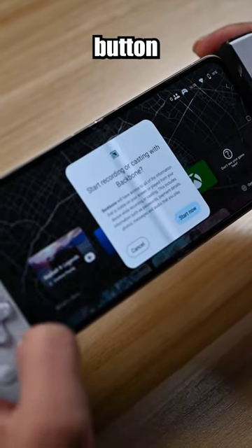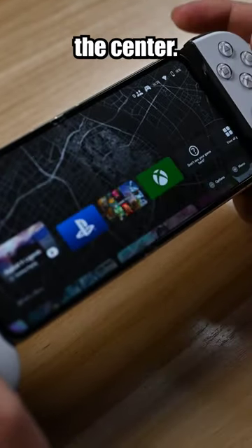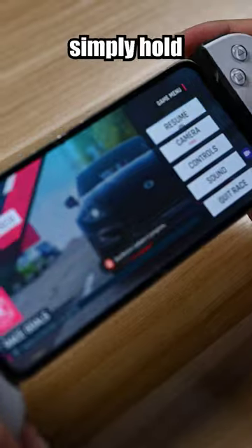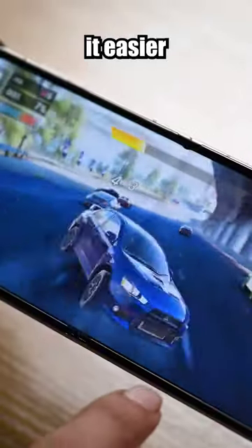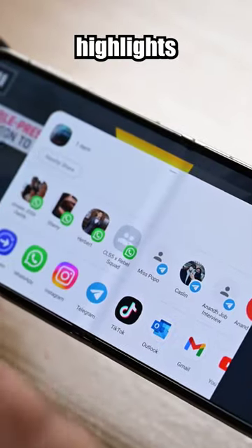One notable feature is the capture button, conveniently placed at the center. While recording gameplay, you can simply hold the capture button to bookmark moments, making it easier to find and share your favorite highlights.